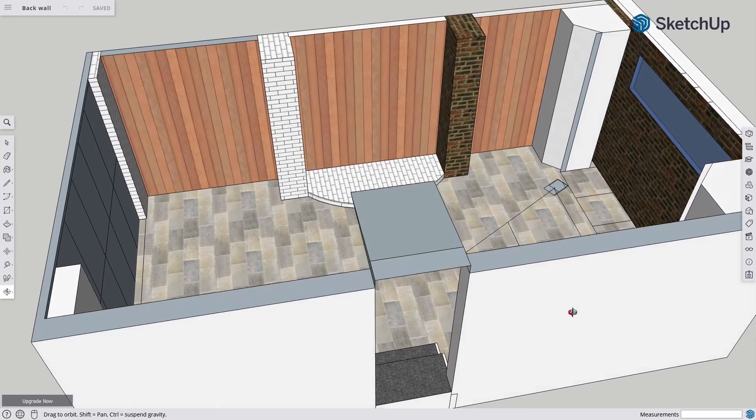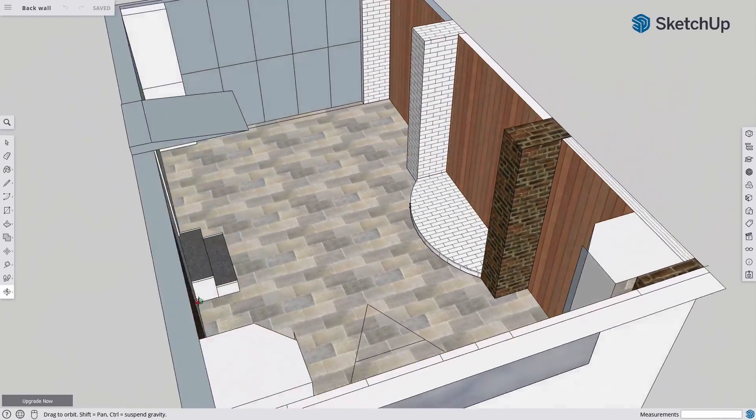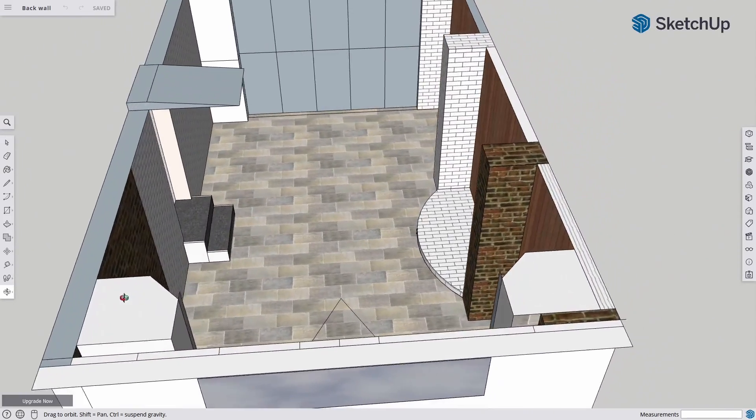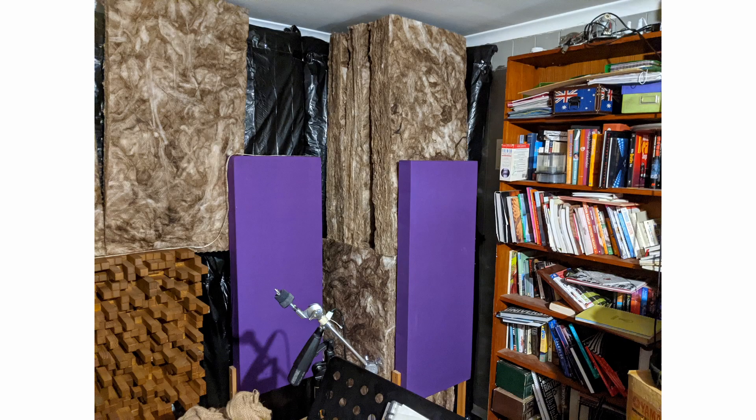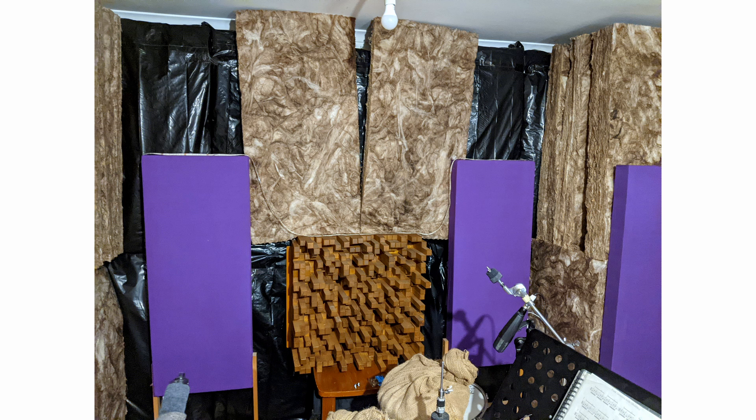Limp bags are said to work best in the pressure zones of your room — that is against all the walls and ceiling. My treatment upgrade path so far has been placing the limp bag panels from floor to ceiling to cover as much of the walls as possible. There are a few areas left to treat including the ceiling, but material supply shortages have put those plans on hold for now.